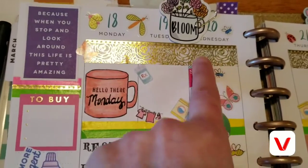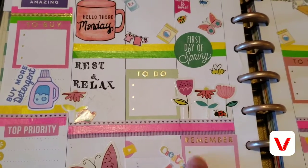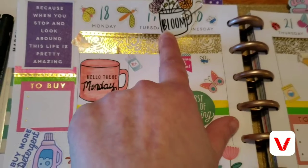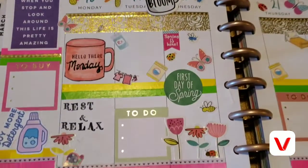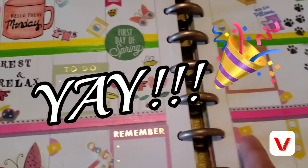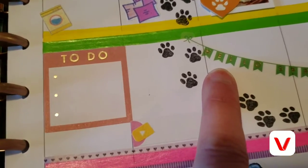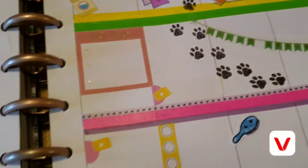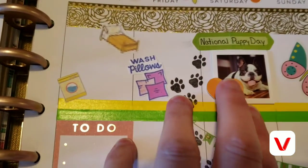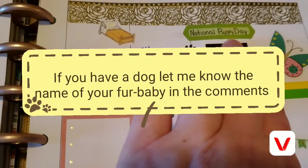I've decorated my planner but haven't filled everything in yet. With Wednesday being the first day of spring, I've got that marked. I have this cute little thing that says 'bloom' clipped on, and it says 'spring is here, first day of spring.' I also have this cute little banner that says 'hello spring.'